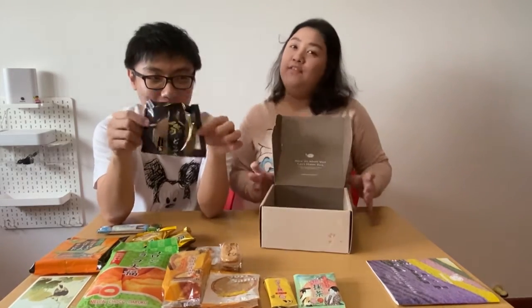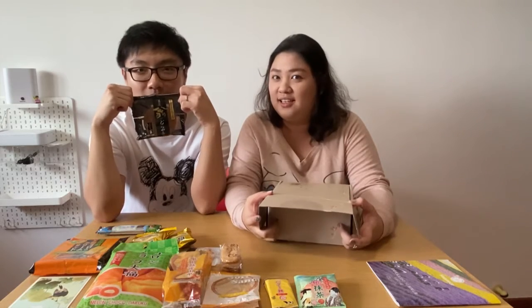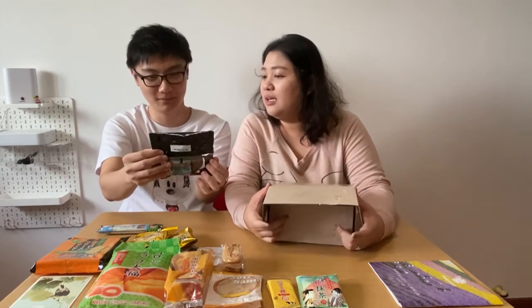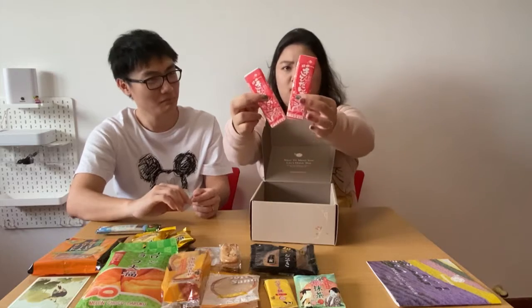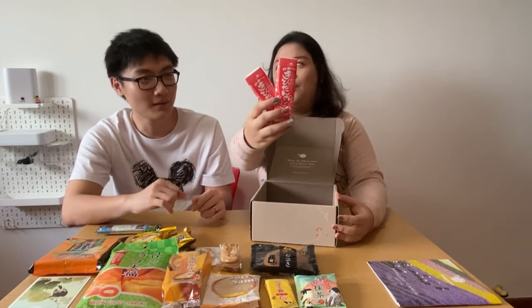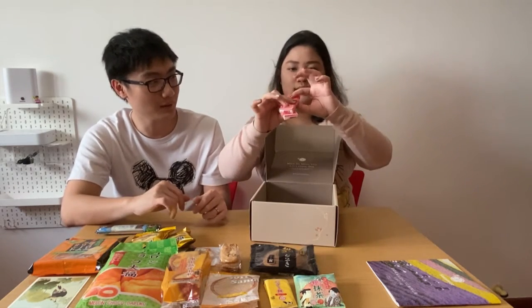Dorayaki! I'm not sure if you remember, but last time when he tried the dorayaki from the previous box — which was a regular azuki dorayaki — he hated it. I wonder what flavour this is. Dorayaki is really nice, always red bean. My sister tried it and she loved it. Hopefully this one is good. And — oh, I did a monaka! Monaka wafer. Okay, let's not crush it.